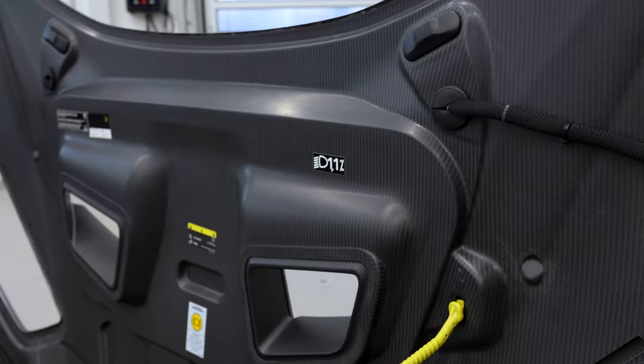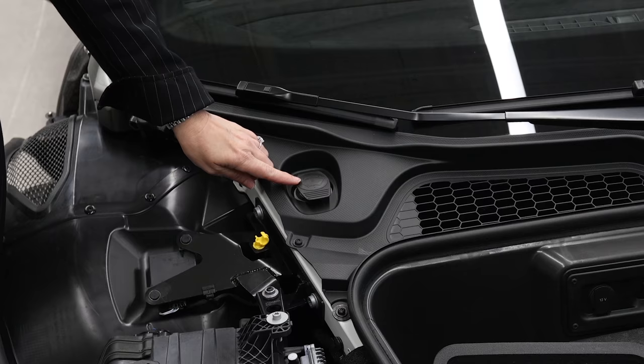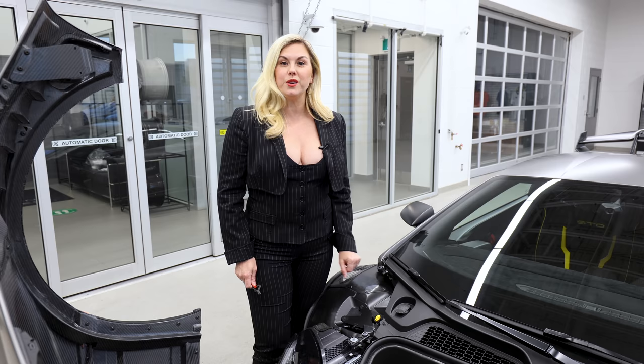Before we close the trunk, I just want to point out where you would top off your windshield washer fluid — so in case you need to do that, it's right here. And other than that, you're good to go. Let's close this and move to the engine bonnet.